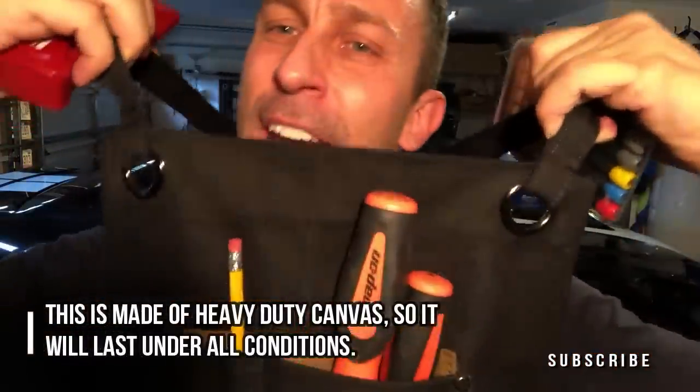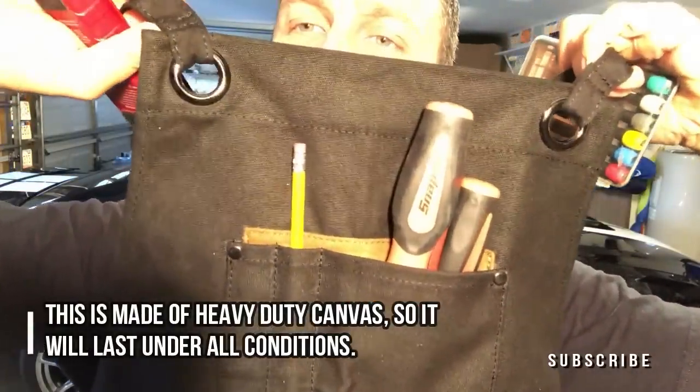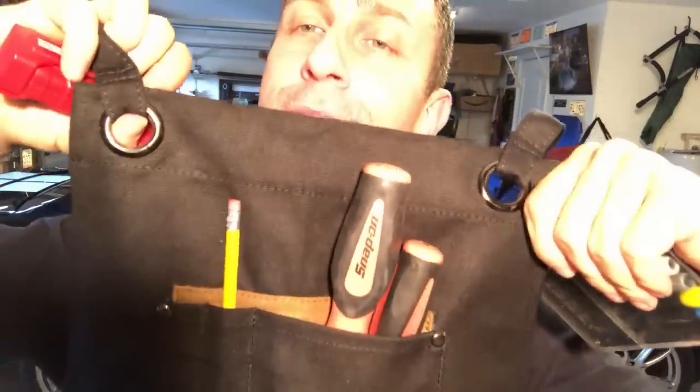Let's see if we can get up close. This one is made for your shop. You can see it's double stitched — it's really in there good. I'm proud to wear this with my good tools. I'll put this with my snap-on, because I know that this apron is high quality.